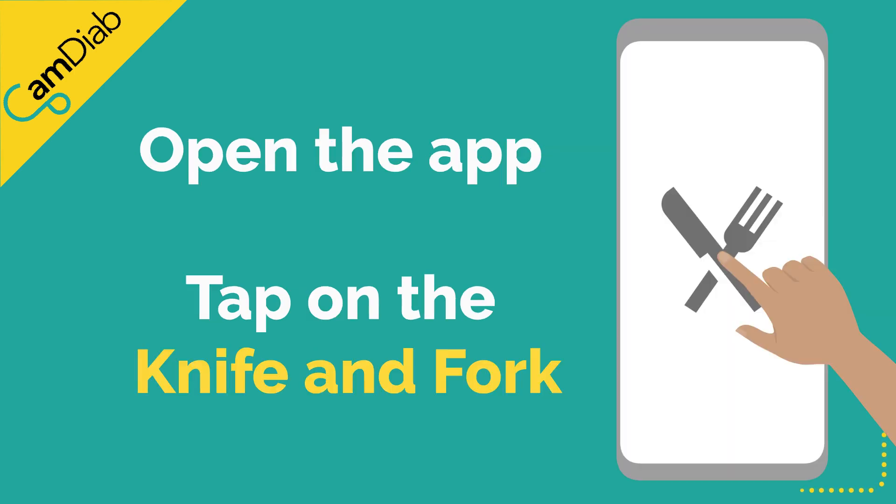To give a bolus, open the app and tap on the knife and fork. The app will communicate with the pump and open the bolus calculator.